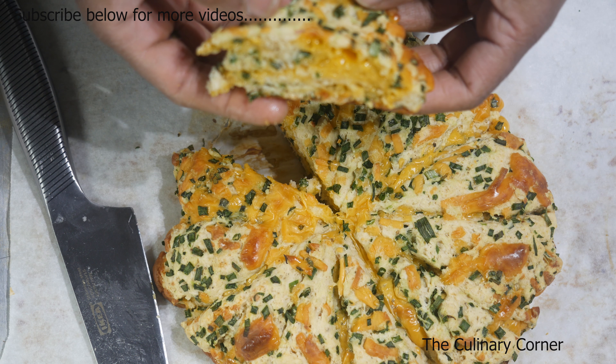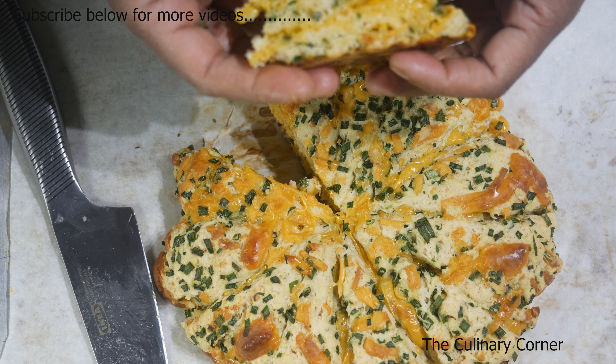They are really nice soft scones that you can try as a savory dish. Hope you will enjoy this, thank you!